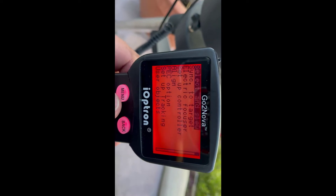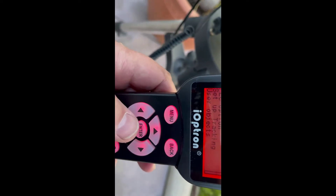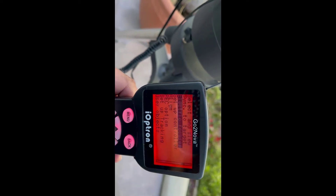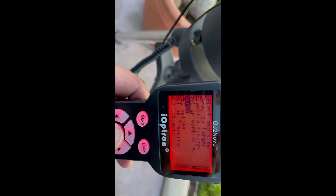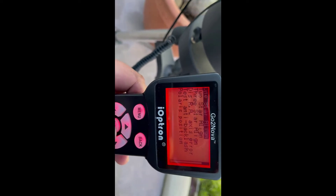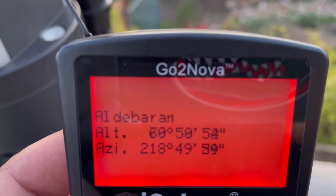I go to menu and I can say select and slew — no, I have to go to align. I use my down buttons. By the way, if this starts to do an uncontrollable slew, hit a direction arrow and that will stop it. So: align, two-star align — we'll just do a one-star align.